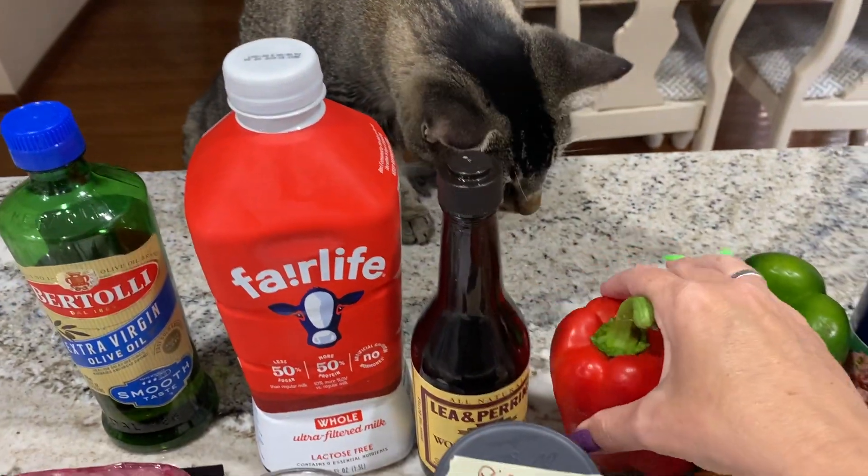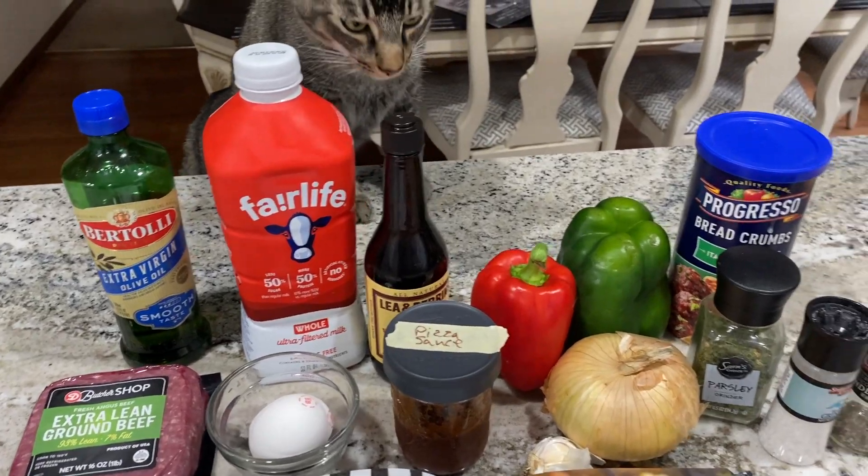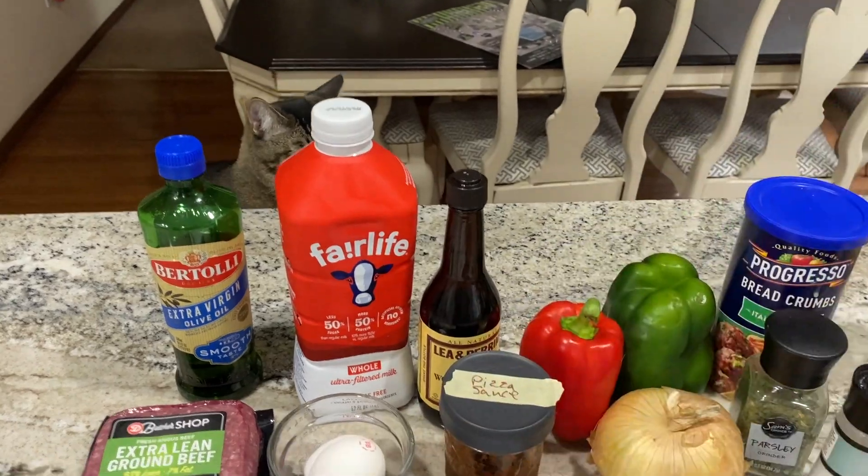Offering the pepper to the cat Sage — she says no. Getting ready to start. Sage, you're going to get down. You know you don't want to be sprayed.